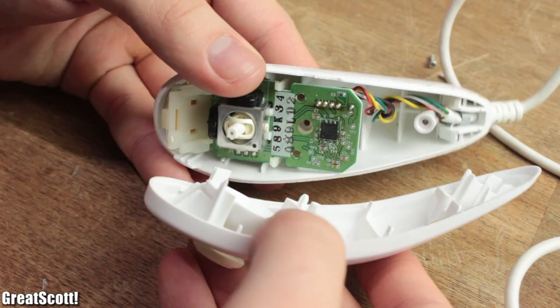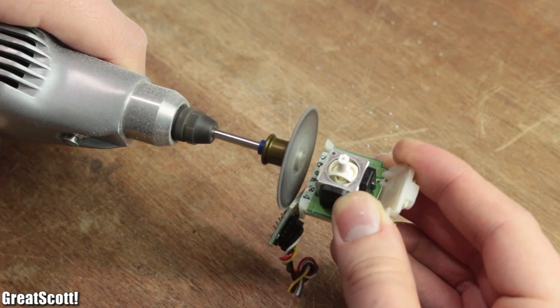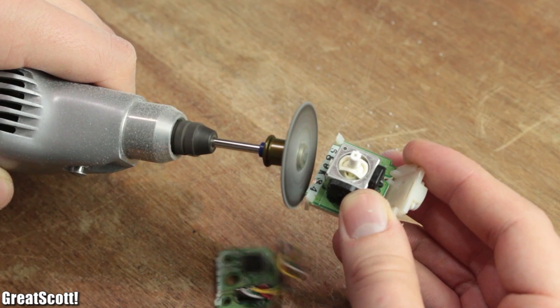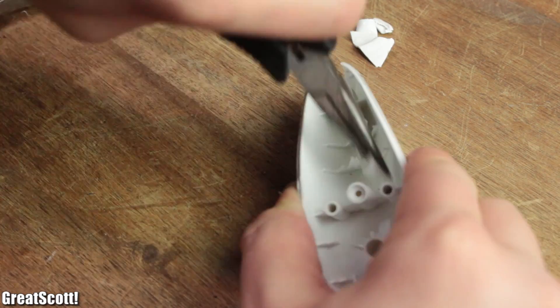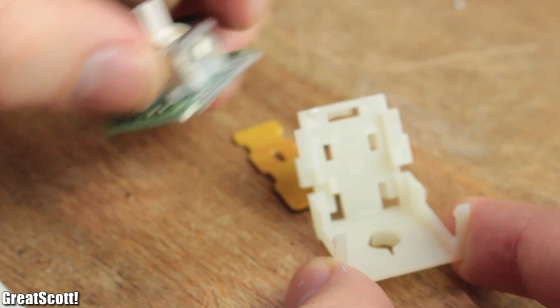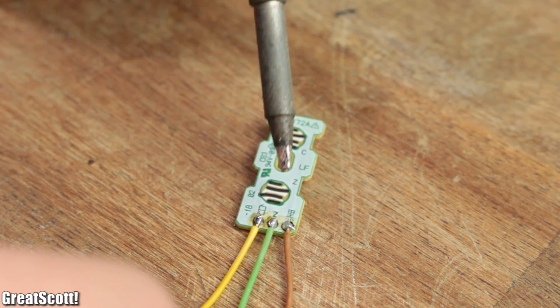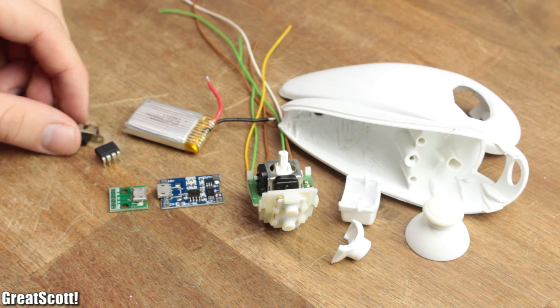Before programming anything, I firstly had to crack the nunchuck open with a tri-wing screwdriver and cut off the unnecessary wires. Then I shortened the circuit boards with a rotary tool in order to save space and also removed the plastic structures inside the controller.